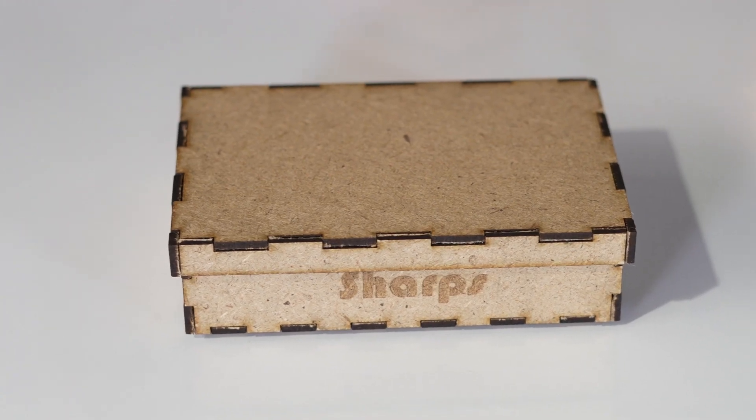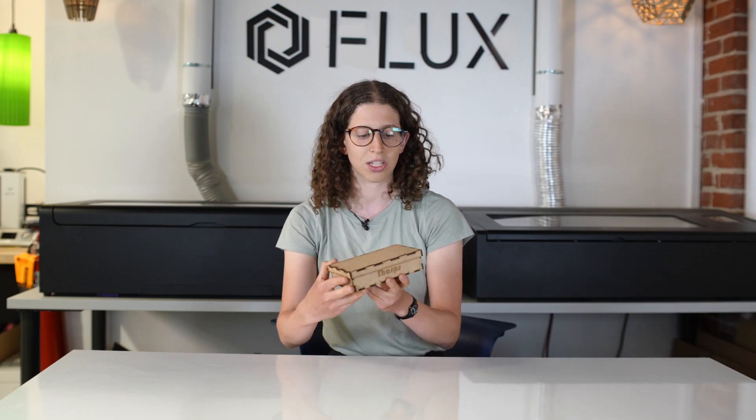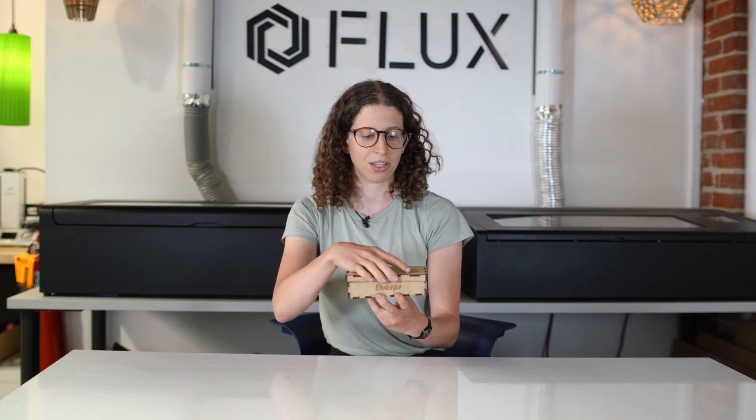I selected to make a box for all the sharps in our maker space — all the broken glass, little pieces of metal, things that you can't put in the trash because they might hurt someone, but you want to put in a special box. I selected the size of this box because this is all the sharps I want to have at one time, and then I want to bring them to the facility to be properly disposed of.